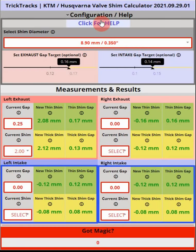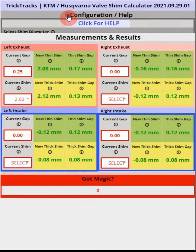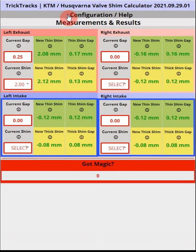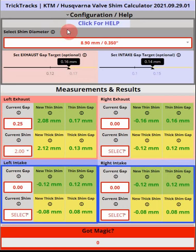Besides clicking the help button for online written help, each field in the calculator has a pop-up information box — mouse over it and you'll get a brief description of what that field does. The 'got magic' field is used for testing and debugging the calculator and isn't useful for normal use. Also, the configuration dialog area is collapsible — clicking the arrow toggles it open and closed, which is useful on a phone or tablet to gain extra space. Keeping it open on a PC is helpful since it shows the allowed clearance ranges for your exhaust and intake valves.